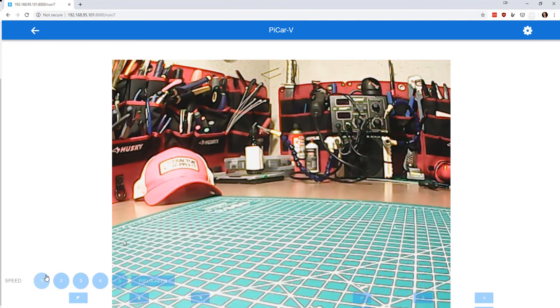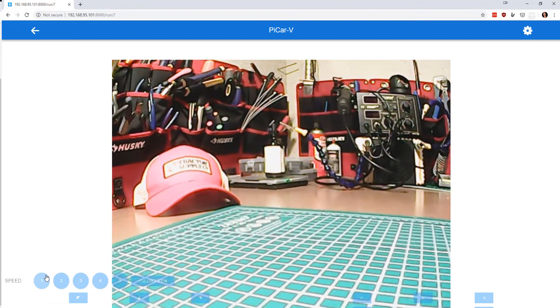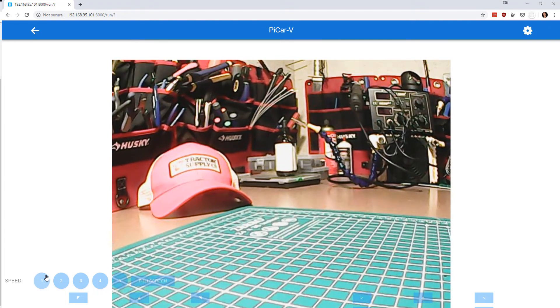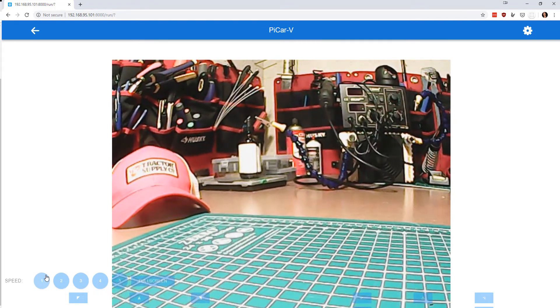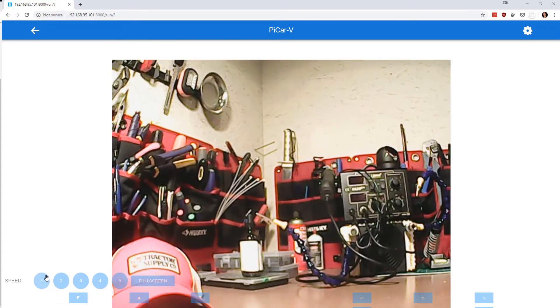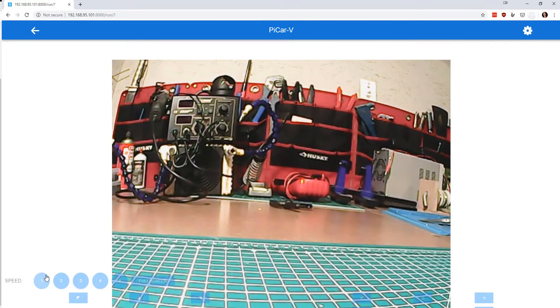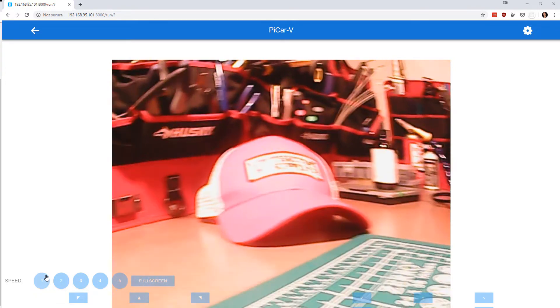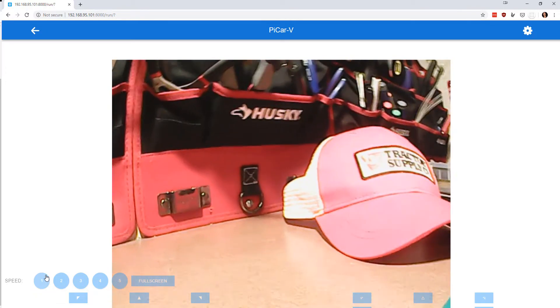You can control the speed — I'll put it on one since I don't like running off the desk. I'm using the WASD keys to drive, so D turns it to the side, and the arrow keys on the keyboard move the camera around so I can look up, down, right, and all that.